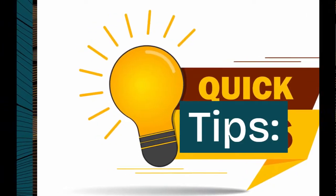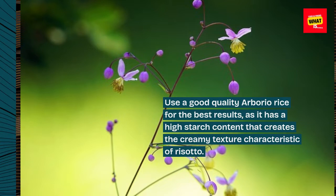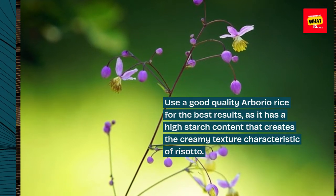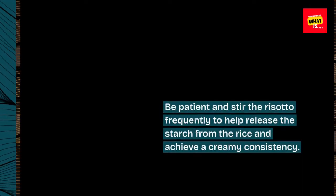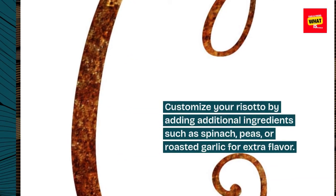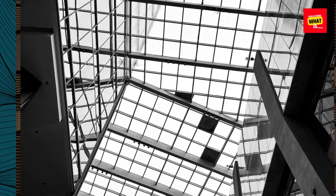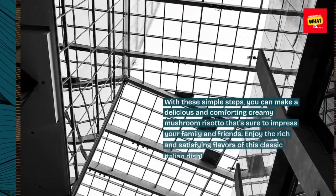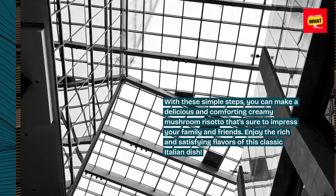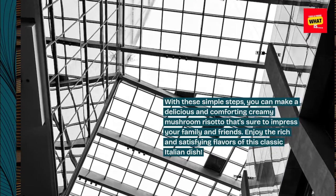Tips: Use a good quality Arborio rice for the best results, as it has a high starch content that creates the creamy texture characteristic of risotto. Be patient and stir the risotto frequently to help release the starch from the rice and achieve a creamy consistency. Customize your risotto by adding additional ingredients such as spinach, peas, or roasted garlic for extra flavor. With these simple steps, you can make a delicious and comforting creamy mushroom risotto that's sure to impress your family and friends. Enjoy the rich and satisfying flavors of this classic Italian dish.